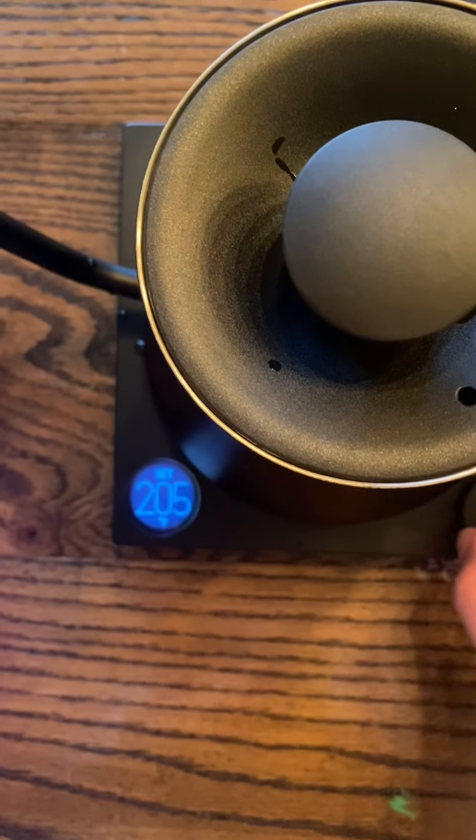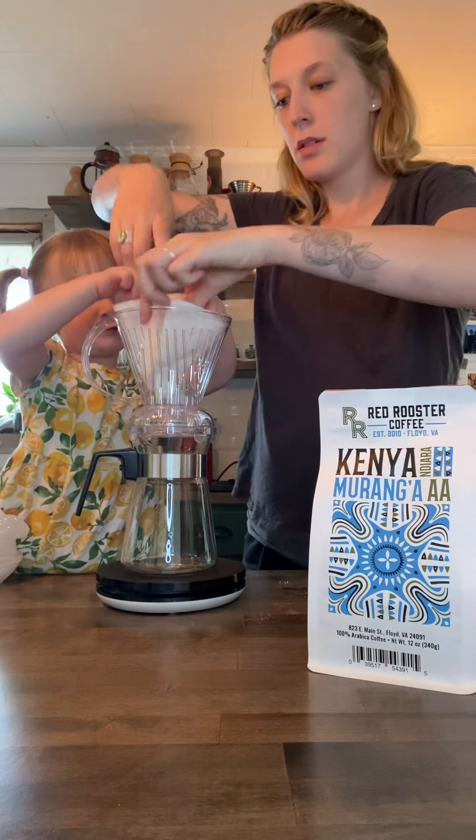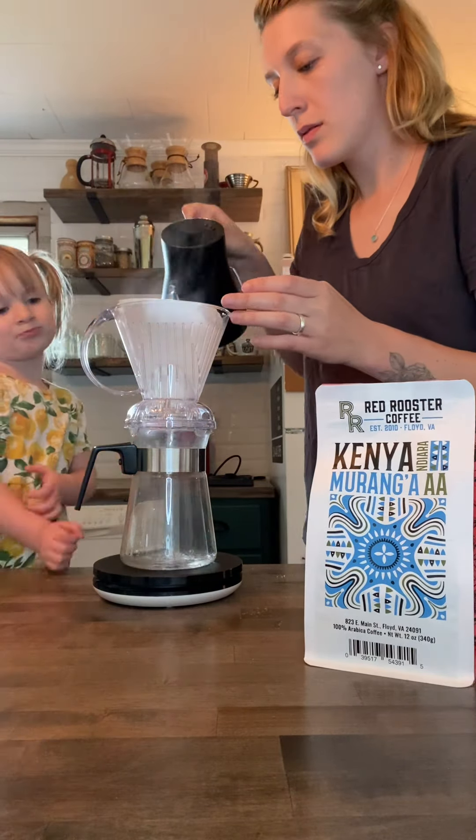First preheat your water to 204 degrees Fahrenheit. Then take a number four Melita filter and place it into your brewer. Once your water has fully heated, go ahead and thoroughly wet your filter.